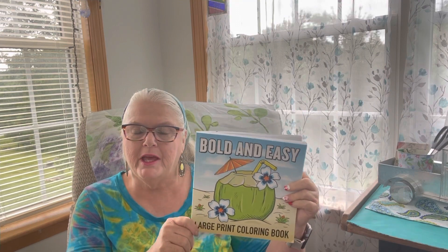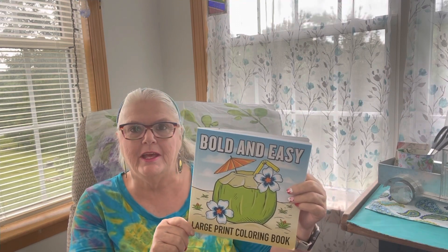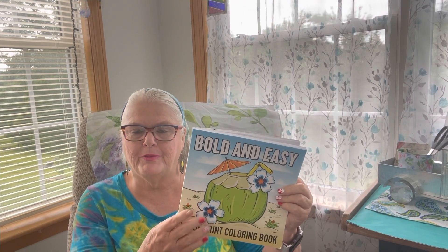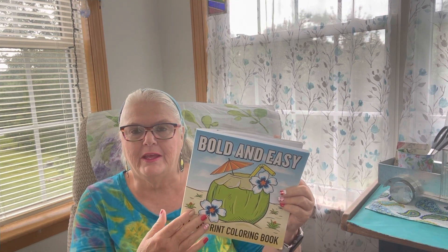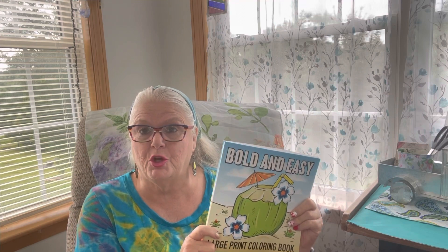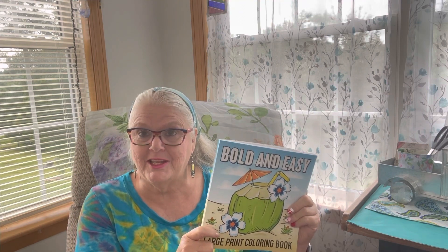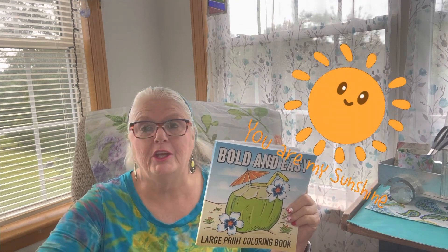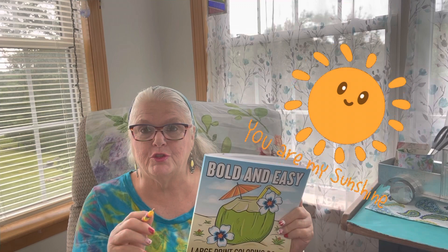Rosemary will give us a prompt each week, and we're coloring out of this coloring book. You can purchase it off Amazon, and it's around $6.99 plus tax. There's also a part two — if you are creating something, you can come on and show us what you're creating. If you don't have this coloring book, you can color in any coloring book that you have. Everything will be down in the description below.